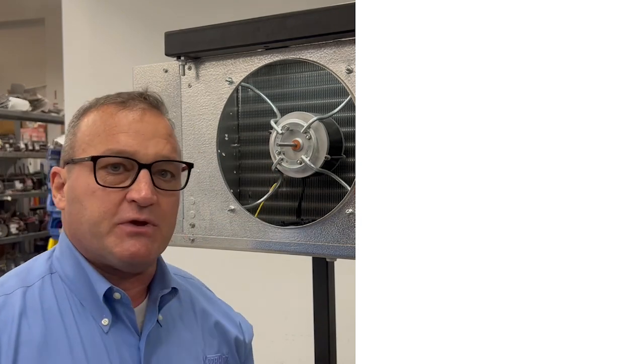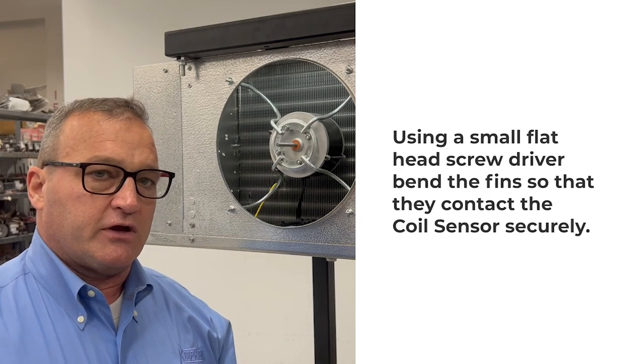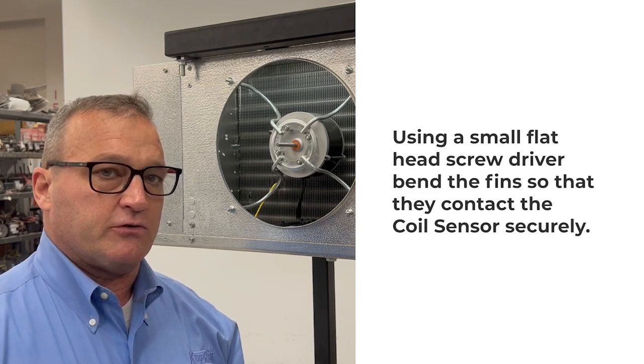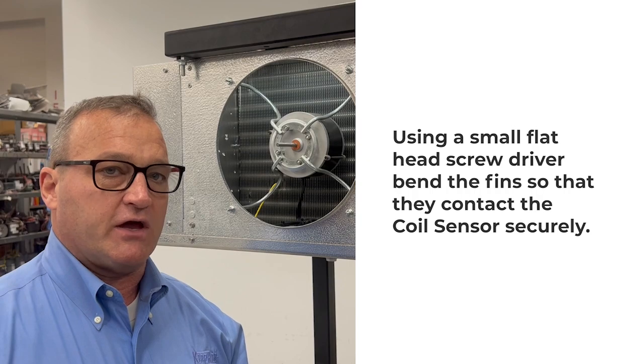Once the sensor has been inserted into the coil, take a small flathead screwdriver and bend the fins to make sure that your temperature sensor has good contact with the fin surface.